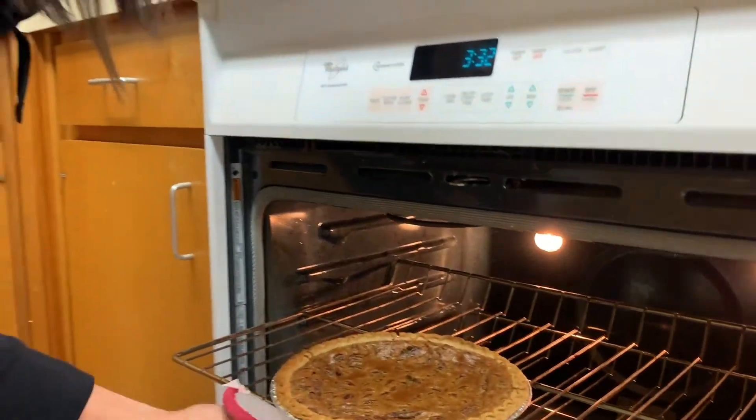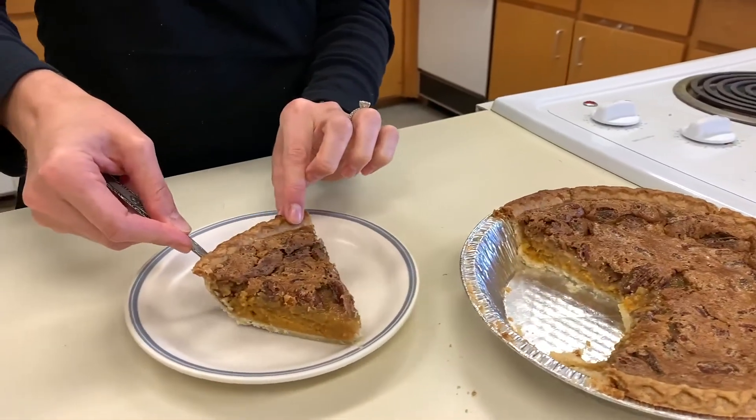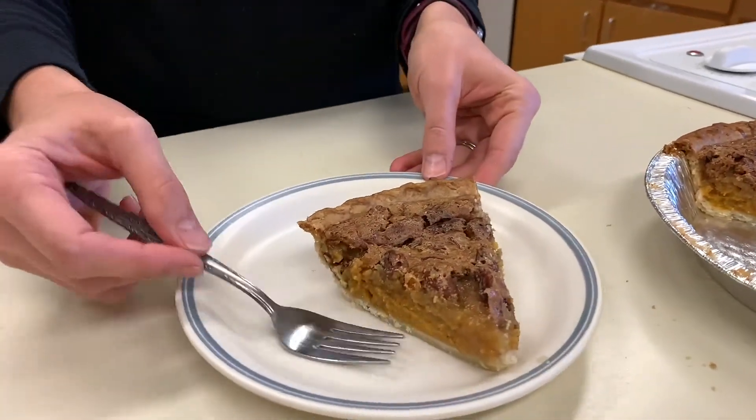After 50 minutes to an hour, you can take your pie out of the oven, and now you have a delicious dessert to bring to your next family event.